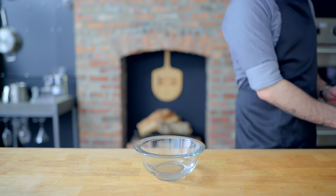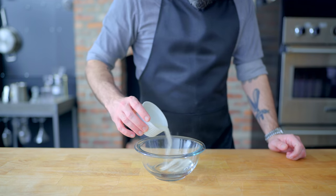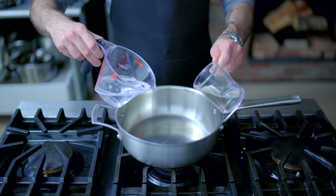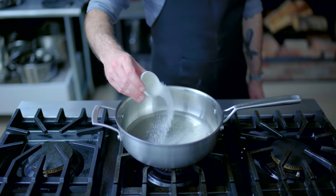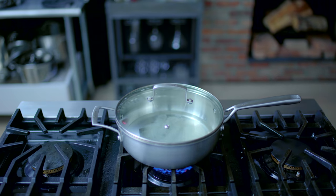First up, the mint jellies that are confoundingly served with Steak Diane. We're starting out by hydrating one packet or half an ounce of unflavored gelatin in one cup of cool water. While that hydrates, we're going to make a sort of savory mint syrup, combining half a cup each of water and white vinegar in a large saucepan, along with two tablespoons of sugar that we're covering and bringing to a simmer.